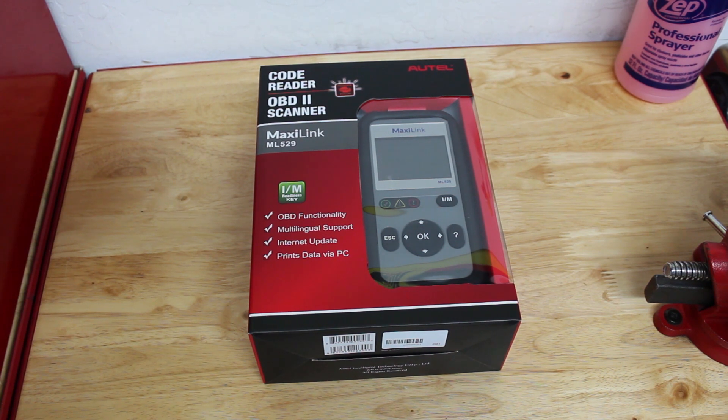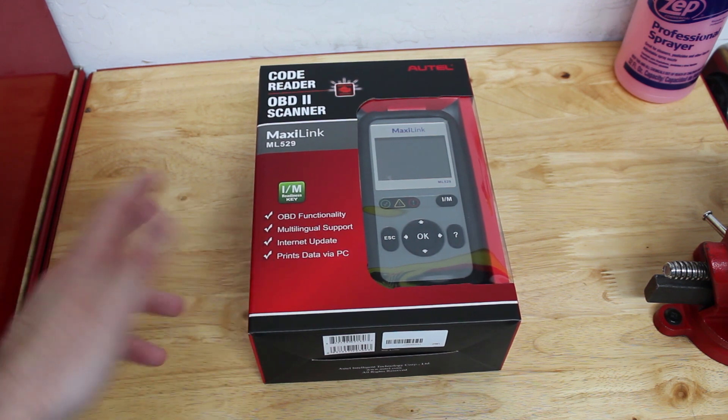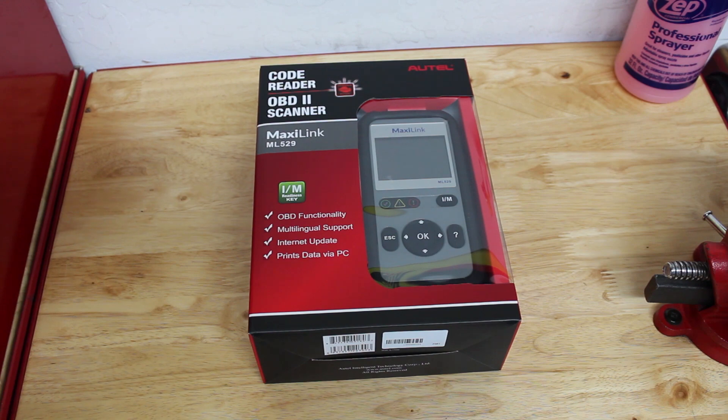I have, for example, a Mercedes scan tool to diagnose low-level issues on Mercedes. This is going to be something higher-level and universal across all vehicles, and the great thing is that it's from Autel, which is a nice brand name. It supports live data streams, freeze frame data, printing data via PC, and it's also able to be updated via the internet. So I'm going to open this box up, take a look at what's inside, and show you how to connect it to the car and run through some of its functions.